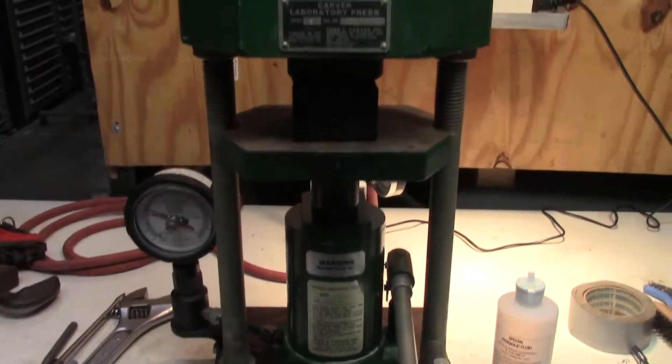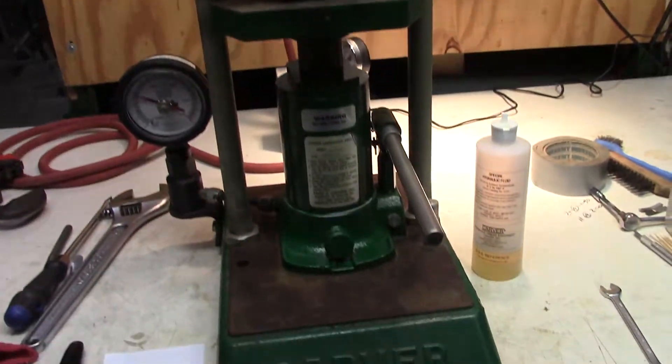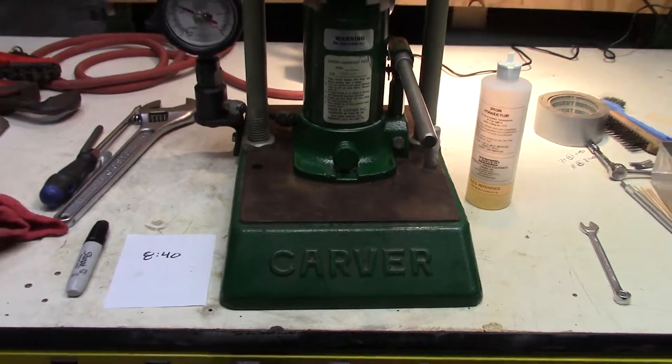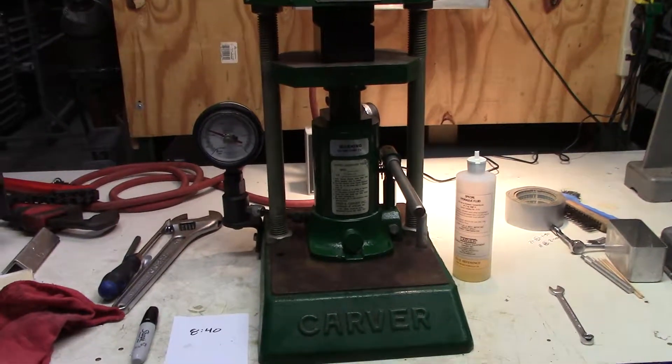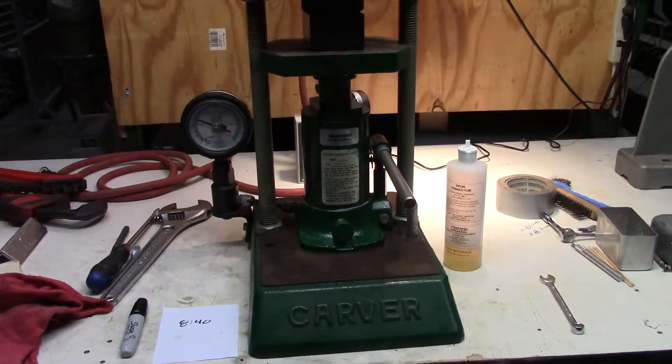I'm going to leave it this way until it gets picked up. I just wanted to give you an update on your repair. If you have any questions, you can give us a call at 609-518-9100 or you can reach us at HitechTrader.com. Thank you.